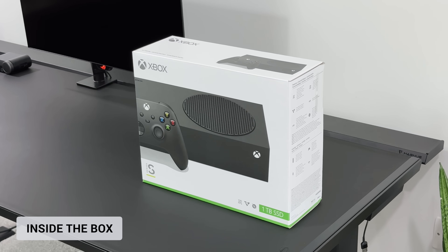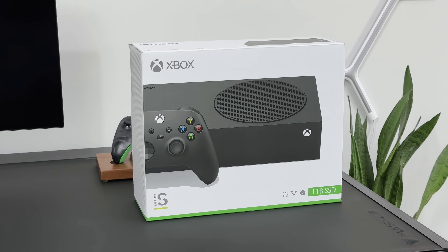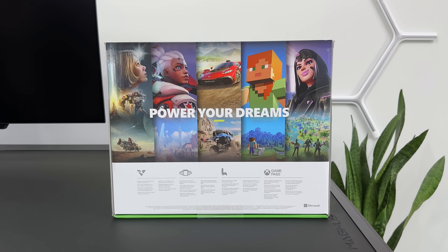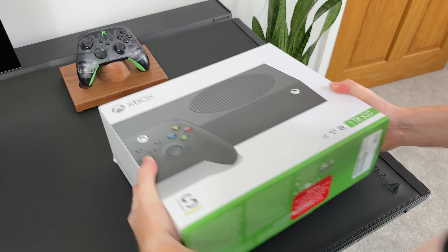So first up we've got the box that it comes in. It looks similar to what we've seen before with it being a white box, but obviously the console and the controller are now black. We've got the 1TB SSD mentioned on the front, and around the back we have the Power Your Dreams, where we've got games like Forza, Minecraft and even Starfield, which I'm massively hyped for.